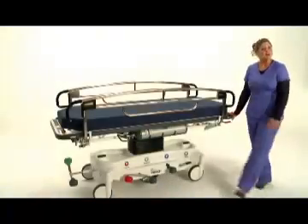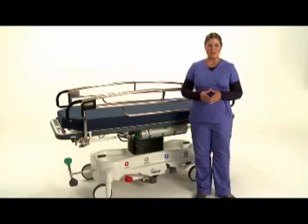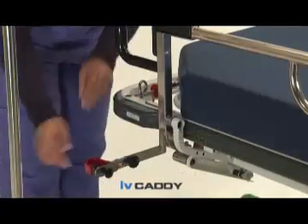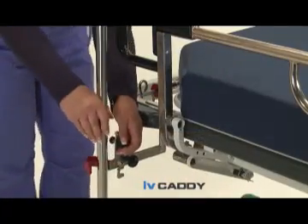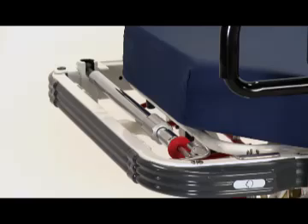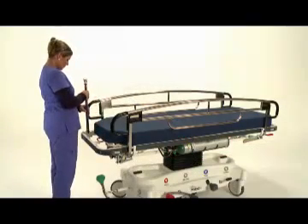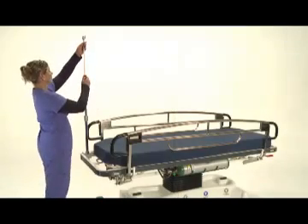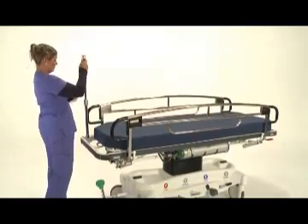Now I'd like to show you a few stretcher options when customizing your 7500 stretcher. First, this unique device, the IV Caddy, allows one caregiver to manage the safe transport of the patient and IV equipment. Or, add this convenient fold-down IV pole — foot or head-end mounted. Stand the pole up and place into the ball socket. Loosen the collar nut to extend the inner pole. Push up on the red release sleeve to raise the IV bag hooks even further. Collapse the telescoping poles and conveniently store out of the way when not needed.